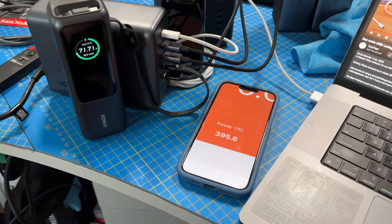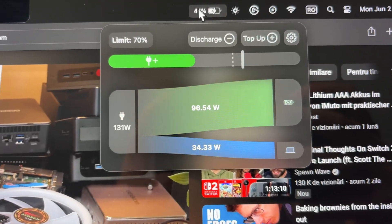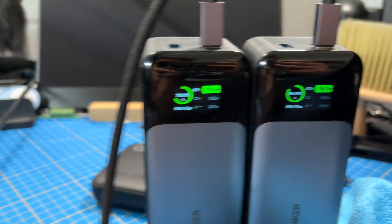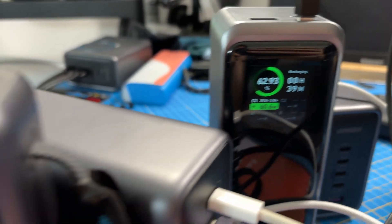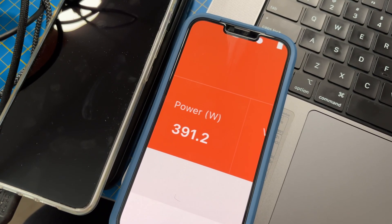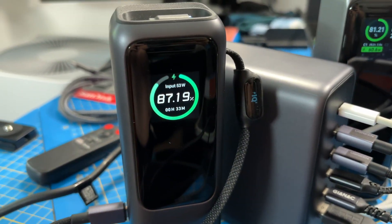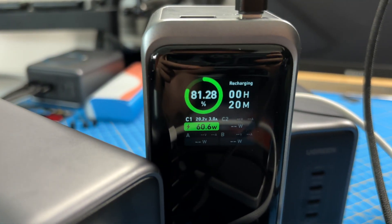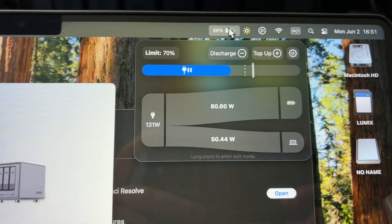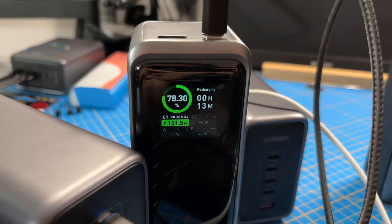After a lot of testing I managed to only get around 400 watts out of this using all the ports together. The first port using 140 watts and all the other ports were limited to 60 watts. If I did not put so many devices the other ports would work at 100 watts, but with all the ports occupied they are limiting themselves to 60 watts. I even tried to have five times 100 watts but this does not work out — as soon as I plug in four devices the power gets split. So I would not say it's exactly 500 watts.